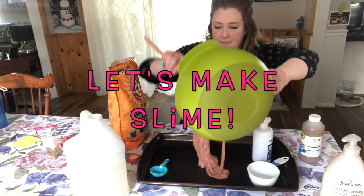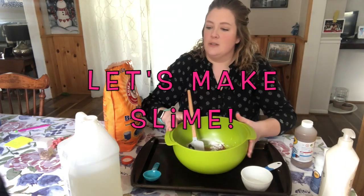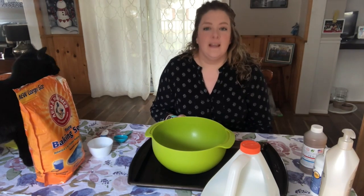Do not eat them. Excuse me — it's really sticky! Hey guys, how are you today? Today we're going to make slime.